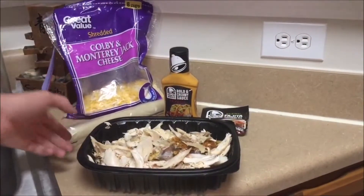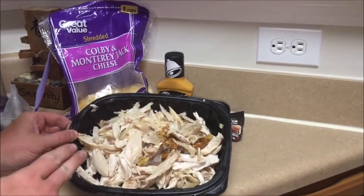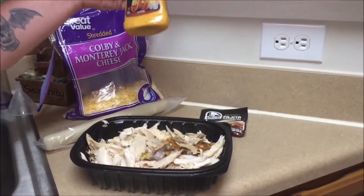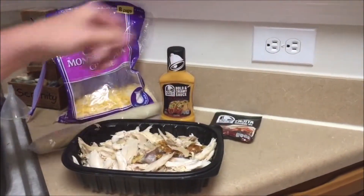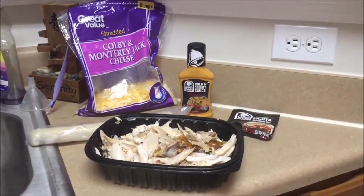Basically all you're going to need is one rotisserie chicken — already done — and make sure it's just rotisserie chicken, not the lemon crap from Walmart, and make sure it's nice and juicy. You're going to need some Holtley seasoning, or you can make your own. We're going to need some fajita seasoning mix. You're going to need some pie crust and some Colby Monterey Jack cheese.